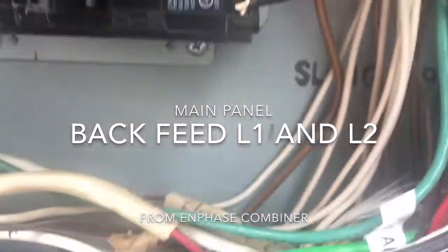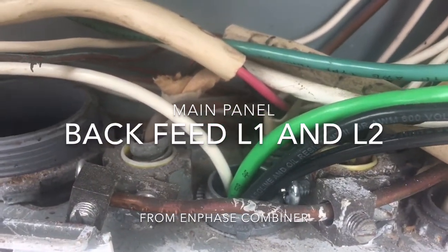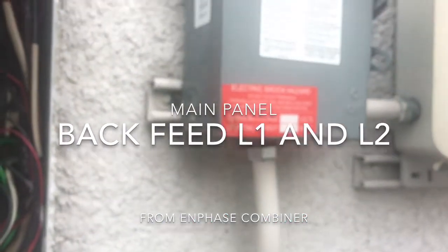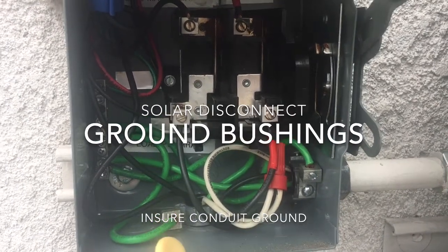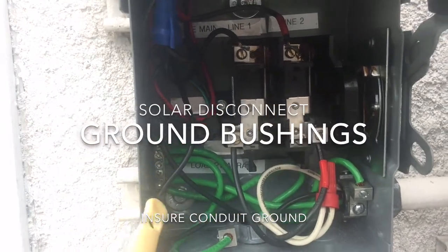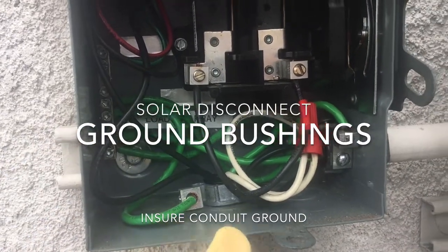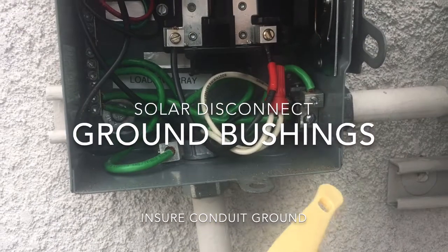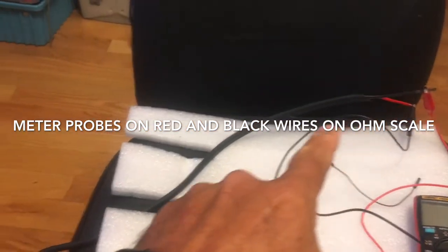The back-feed breaker feeds L1 and L2 down to this area, and you can see the green, white, L1, and L2 going down to a junction box, which then goes to another section. Something the inspector required was having bushings on the conduit attached directly to the conduit from the green bus bar. I've got bushings connecting to the bus bar and to the conduit, ensuring the conduit is grounded. Here's the in-phase cable — when it's stretched across the roof it should be 100% open.